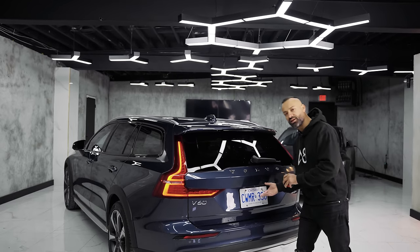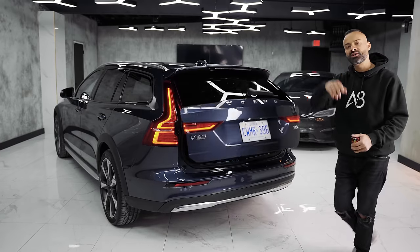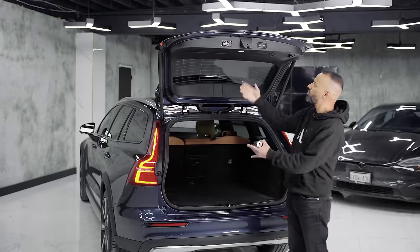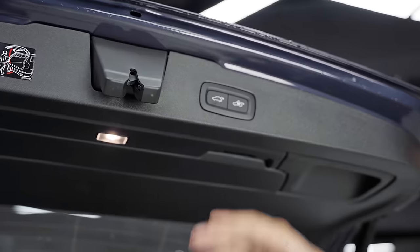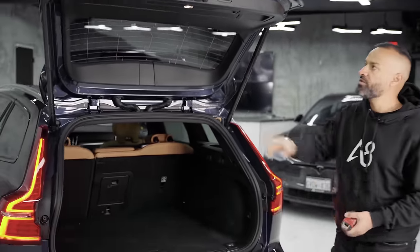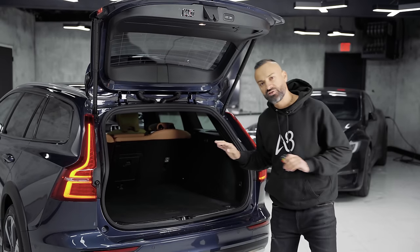To open up the power tailgate on the Volvo V60, simply push this button and let it go up. There's a camera right there for the rear view. When it opens, there are two buttons: one closes it and doubles as a height adjustment in case you have a low garage. The button to the right — hit it and walk away, the tailgate closes and the vehicle locks.